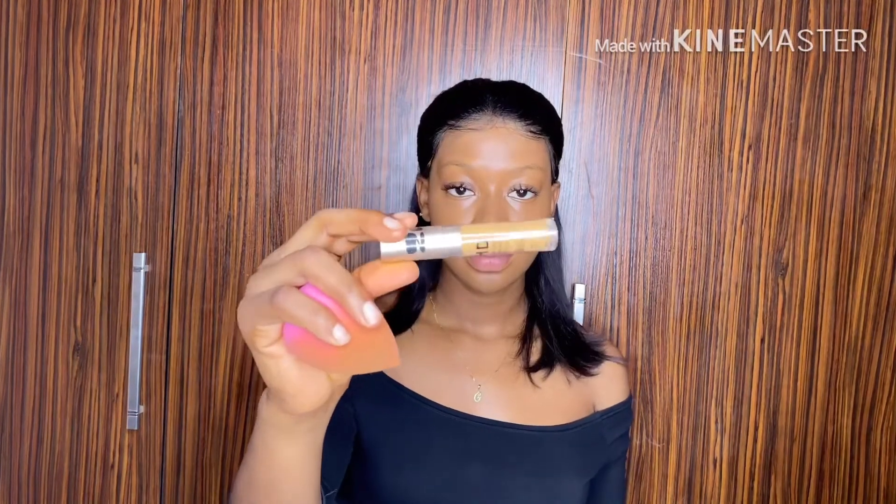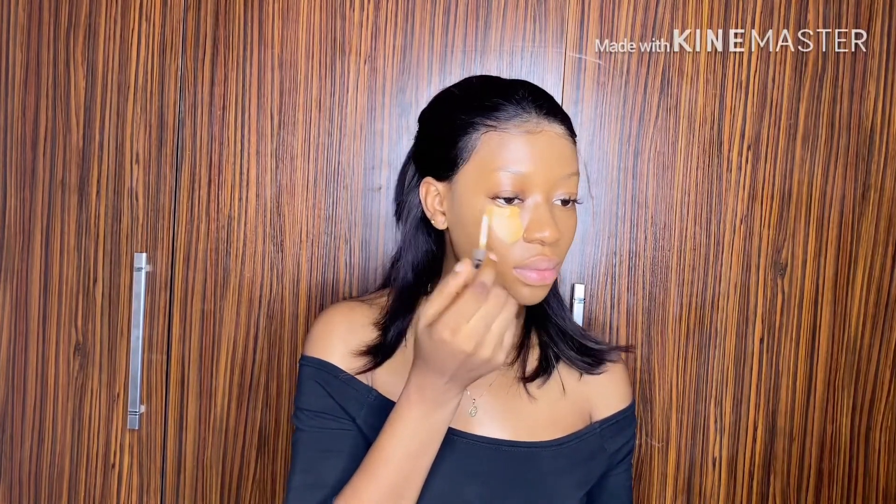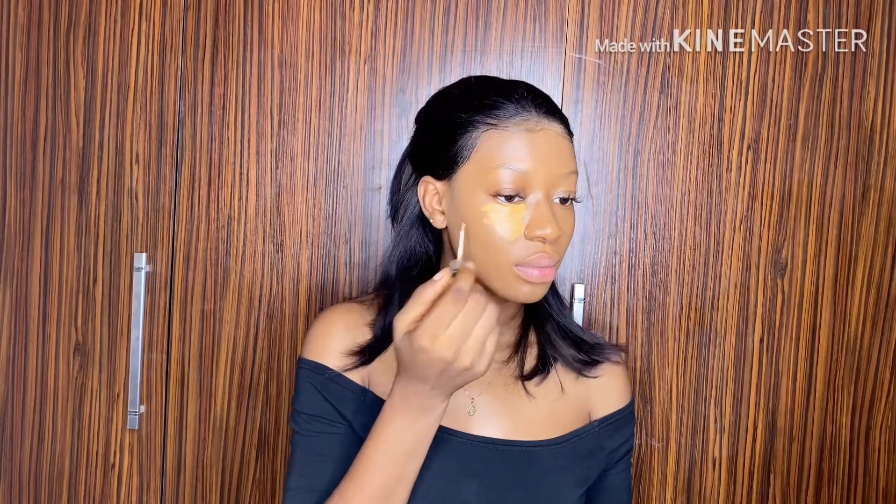When I'm done with that, I go in with my concealer in shade honey to highlight my face. Now this is where you have to pay attention. I'm still using my blending foam — the part I used to apply my foundation — on my concealer, in order for it to actually blend very well. I'm putting my concealer underneath my eye; I'm concentrating more underneath my eye, that's where I want to highlight.